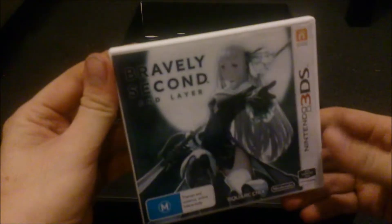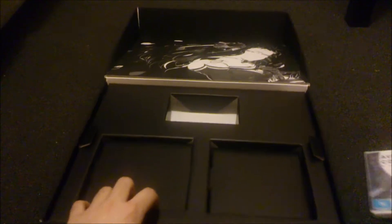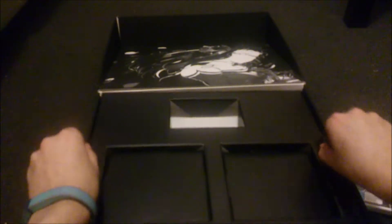So here's the game. Our cover art is going to be different to the American one. I think the American one has a picture of Tiz that's on the back of the collector's edition.